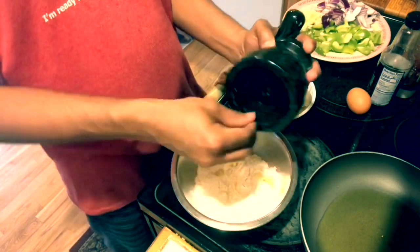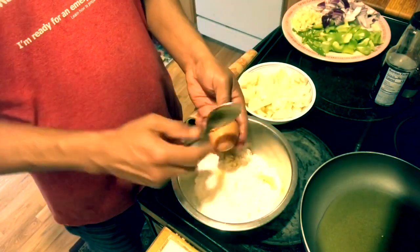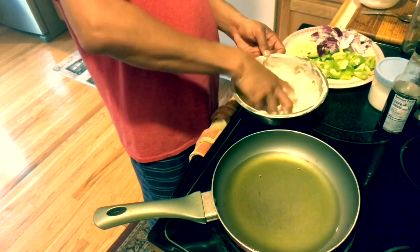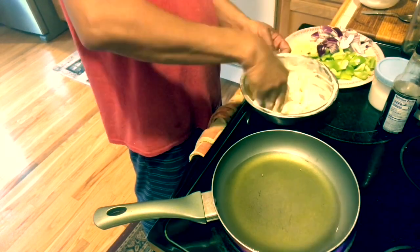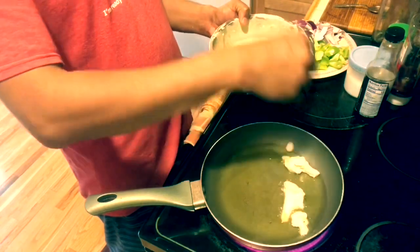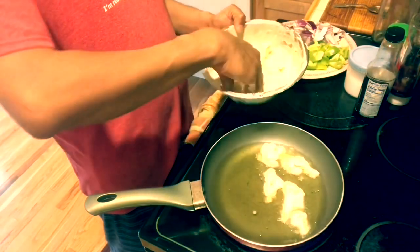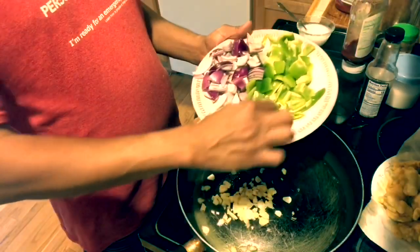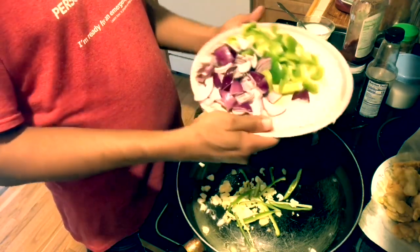I'm going to make it crushed, paste it. In the option, corn flour and all purpose flour — I will mix it. I will cook it and mix it in a little bit.